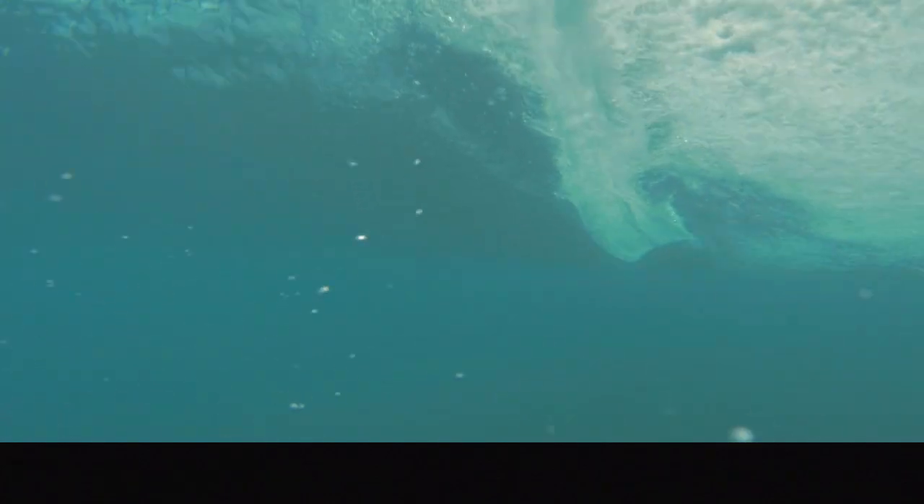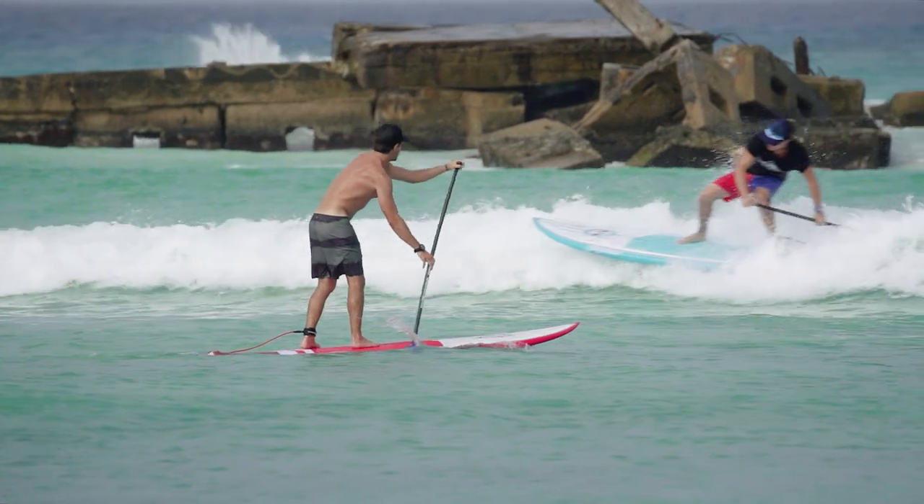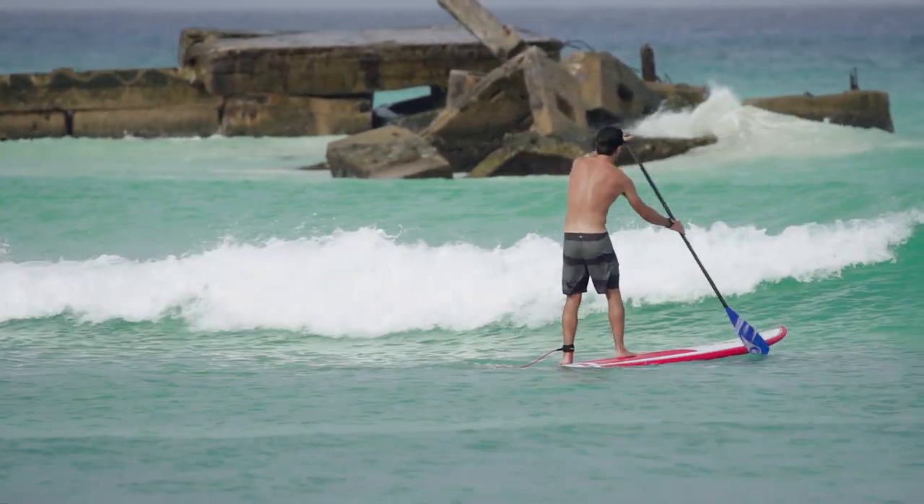But for many, it's the idea of surfing that makes stand up paddling so attractive. And so in this video, we're going to look at the first skill that any would-be surfers need to learn, which is how to properly and safely launch and paddle through a surf zone.